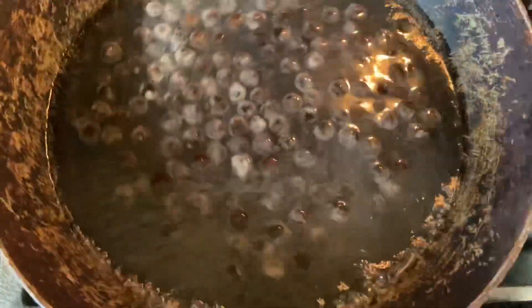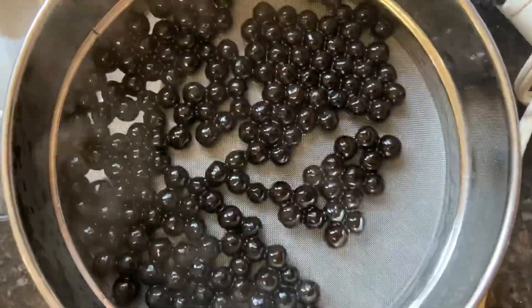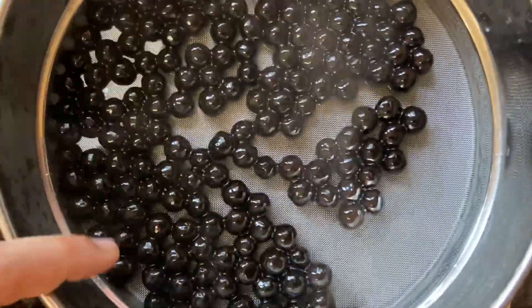It looks soft, it is very chewy but it is very hard — that's the consistency. I will boil it for 3 minutes, then turn it off and let it rest, then drain it.